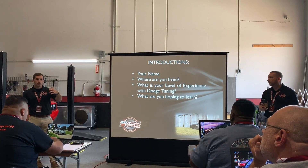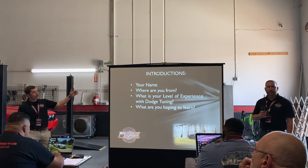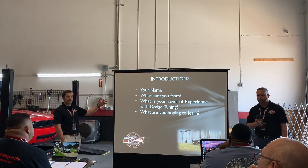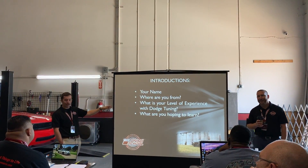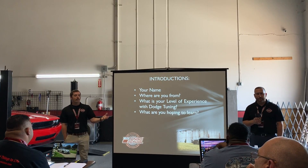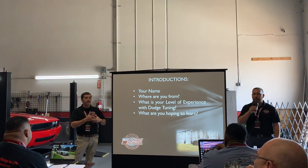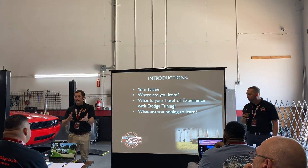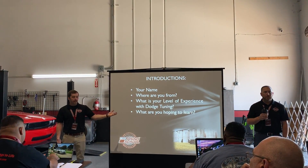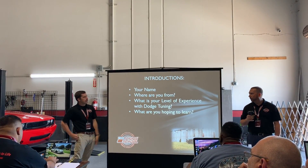We'll walk up to the training course where everyone's ready. We'd like to do some quick introductions - get to know you guys. What we're looking to know from everyone is your name, where you're from, your experience level with tuning Dodges, and what you're hoping to learn. These last two are important to us because it tells us how to teach the class. If everybody says they've tuned Dodges for 10 years, we'll teach a very different class. Give us one or two bullet points about what you're looking to take away, and we'll make sure you get that by the time you leave.